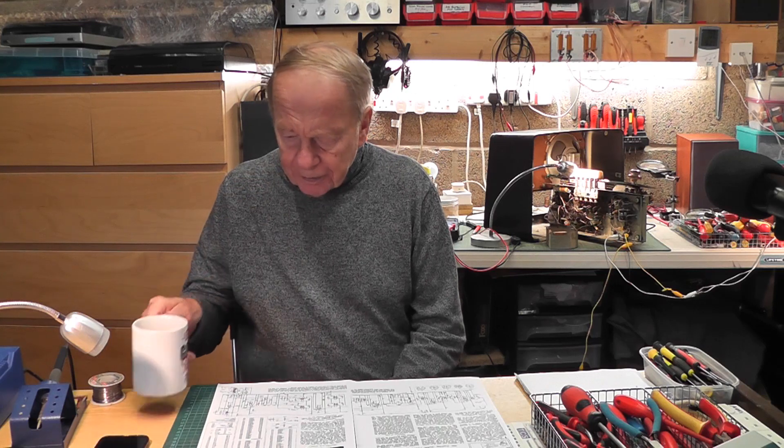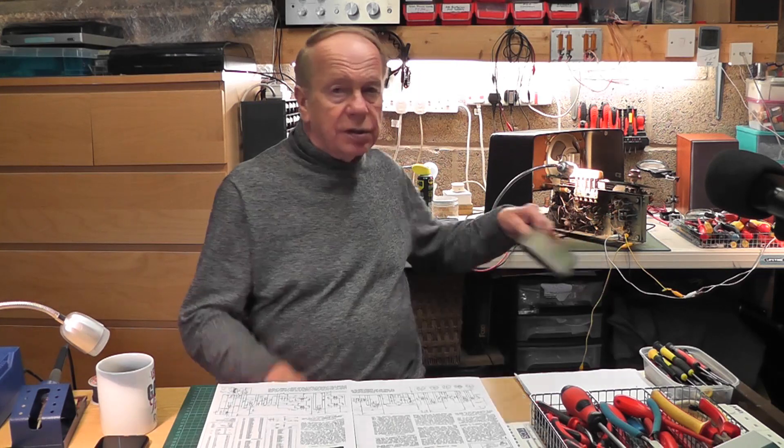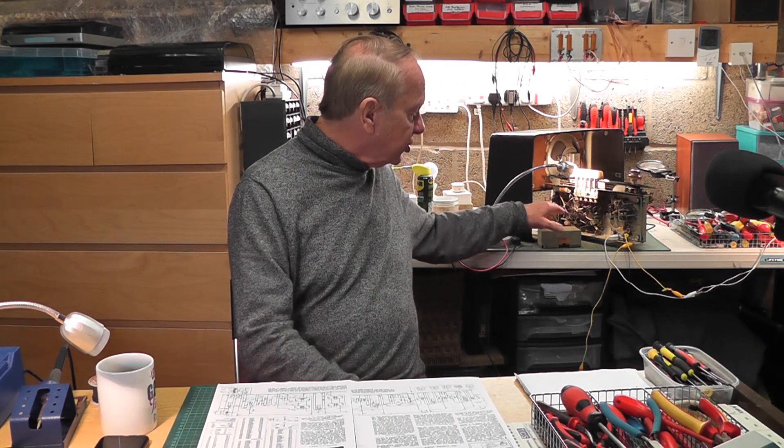It also has very good sound. When I restored it — put all the valves back in, cleaned the volume control, cleaned the inside — and powered it up, the AM worked, the long wave worked, but the FM was completely and utterly dead. So I took it out of its cabinet, took the can off the FM section, and did some voltage checks.